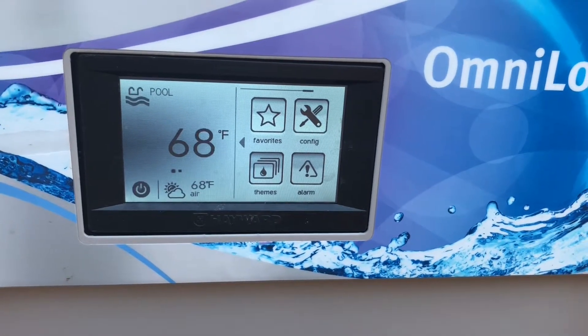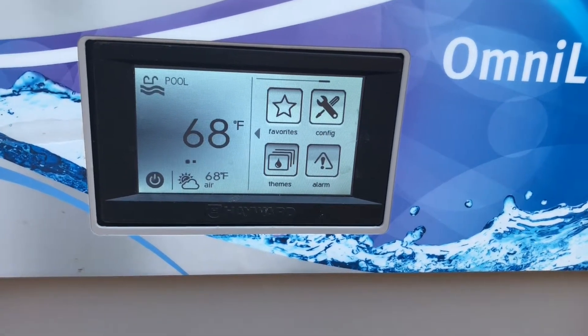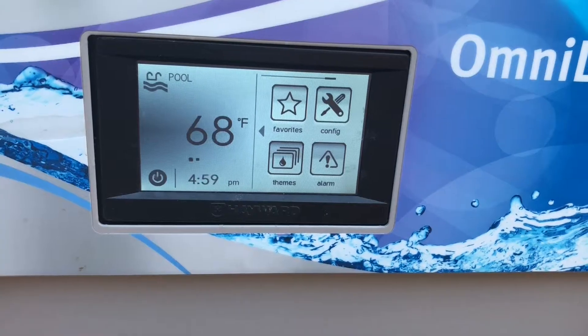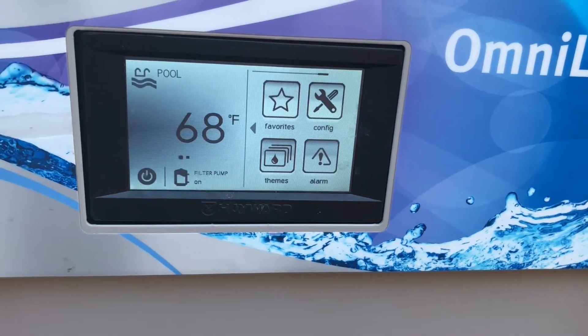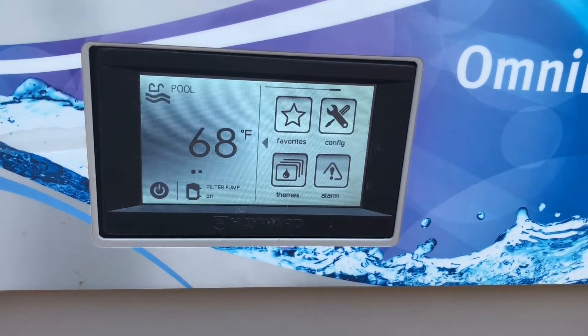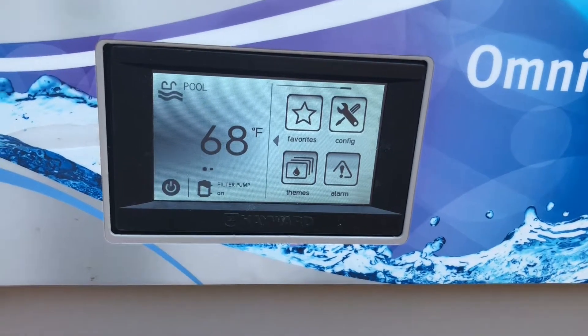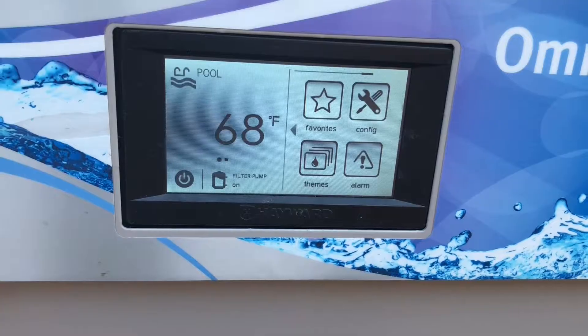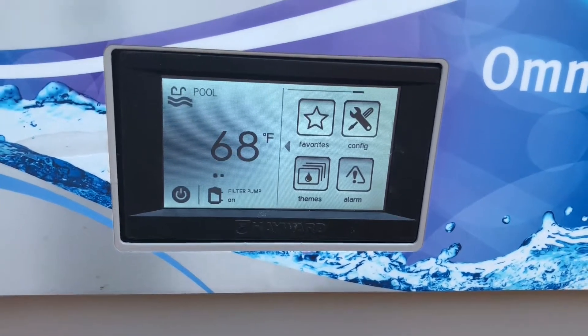That's pretty much everything you're going to need to know about this system — mostly just how to get in there, change the date and time, put it into spa mode, turn on the heater, turn on the water feature, how to set the pump to run for say 30 minutes if you added some muriatic acid, or set it for 12 hours if you added some cyanuric acid. But that's pretty much the gist of it.